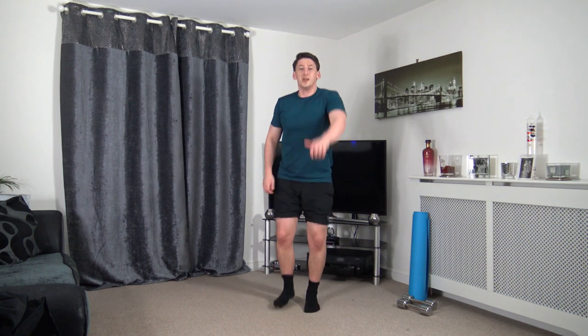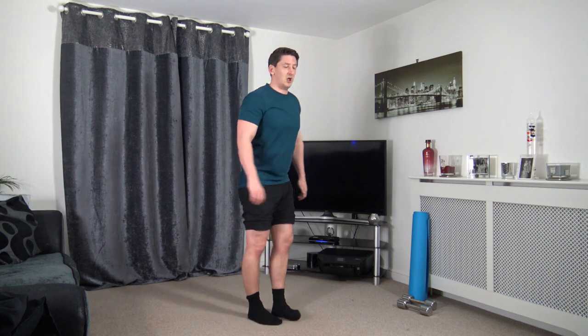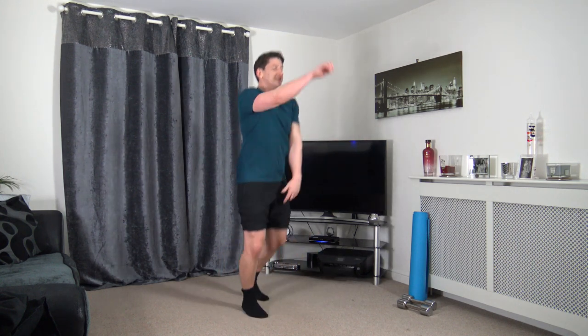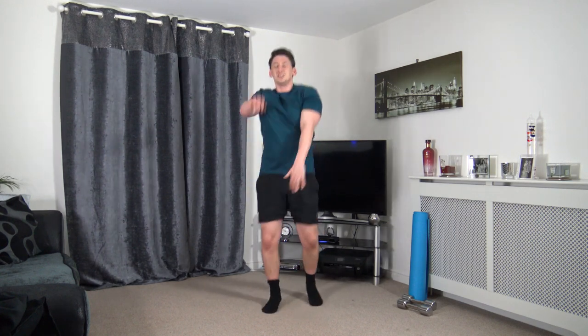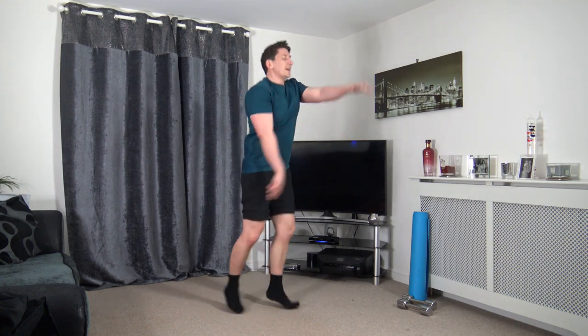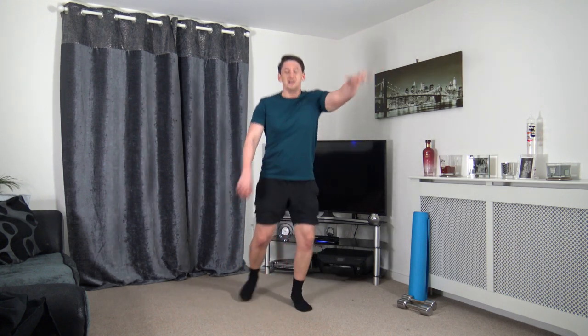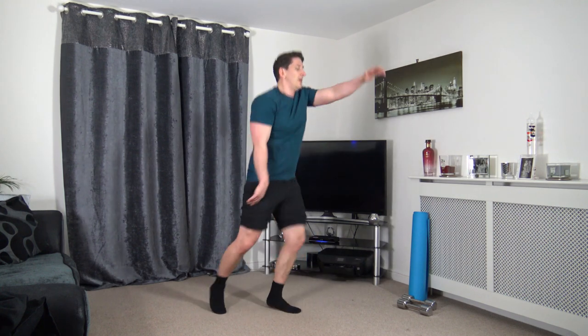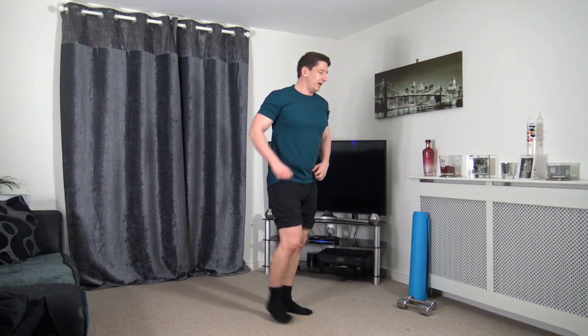Next we've got the forward jacks, or we can step it back for the low impact side of things. Forward jacks — just working at our own pace. Landing with soft knees, head facing forward. We're in the third round — we've got one more after this and we're done for the day. It goes very quick.